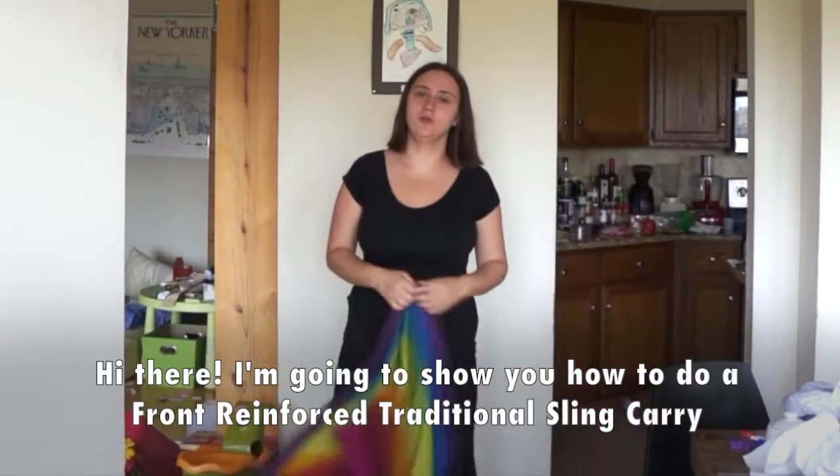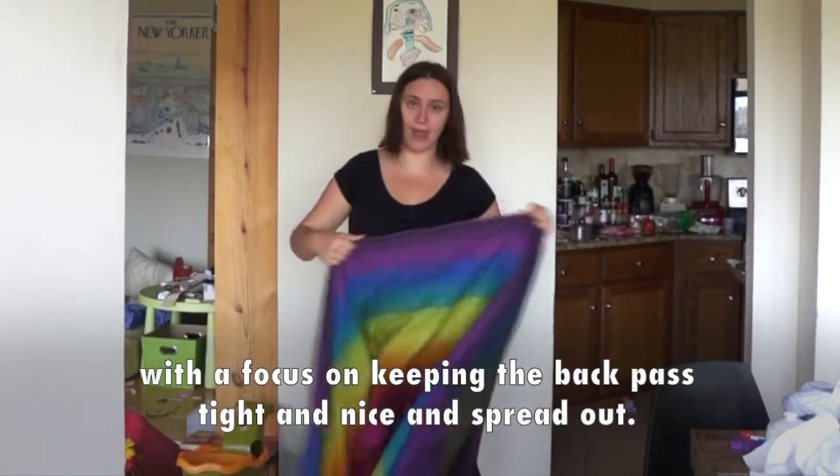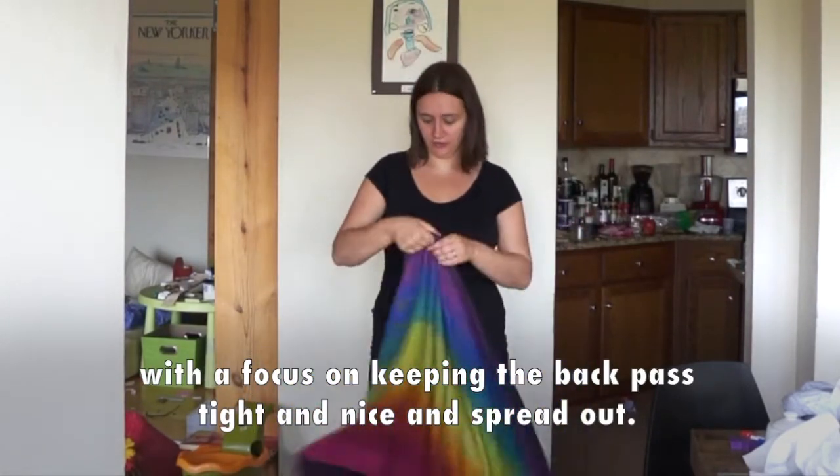Hi there. I'm going to show you how to do a front reinforced traditional sling carry with a focus on keeping the back pass tight and nice and spread out.